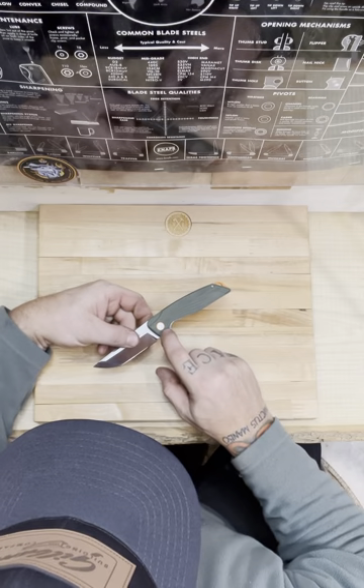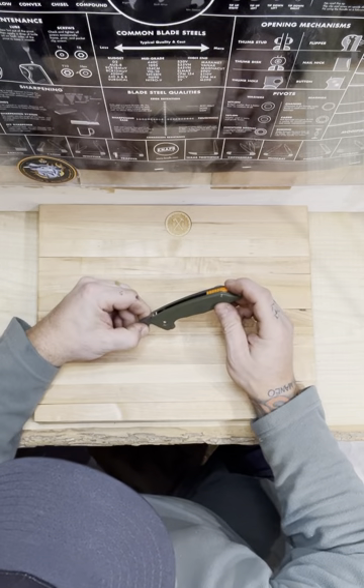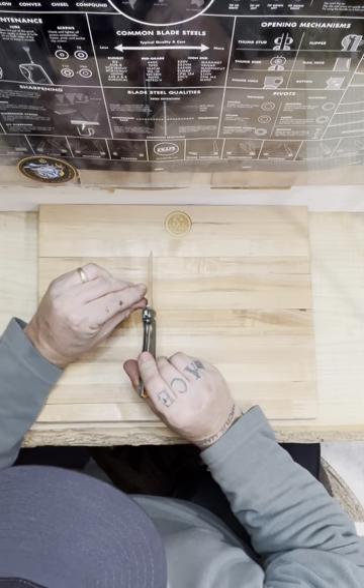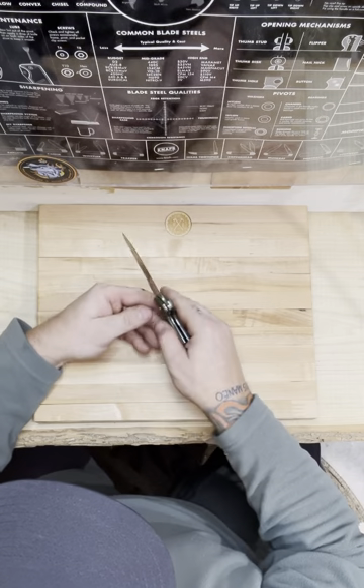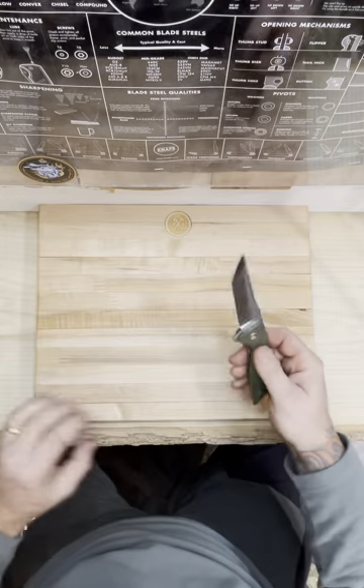It's got orange accents in the pivot, orange G10 on the tail. Really good lockup — it's in there nice. Liner lock.